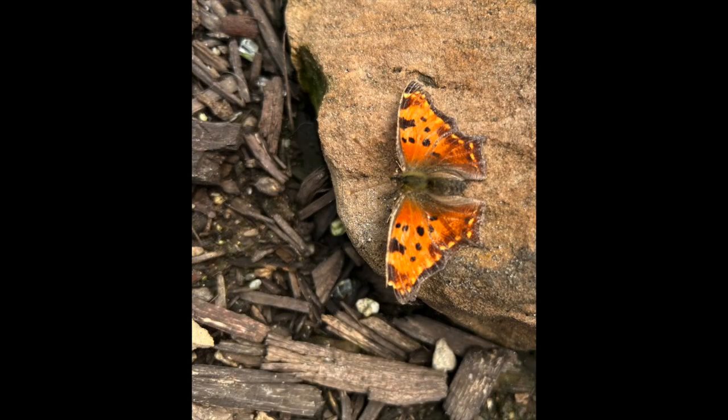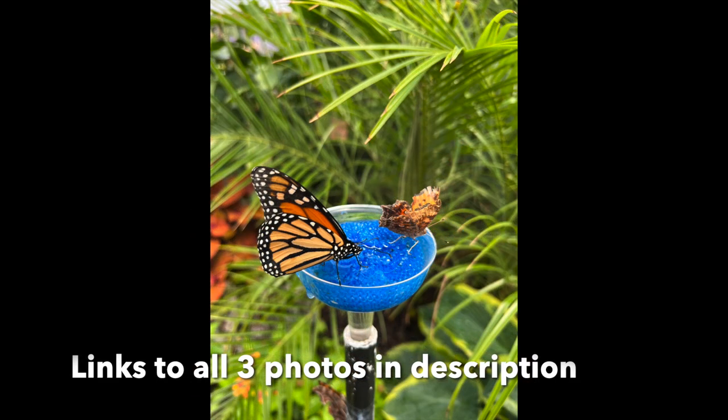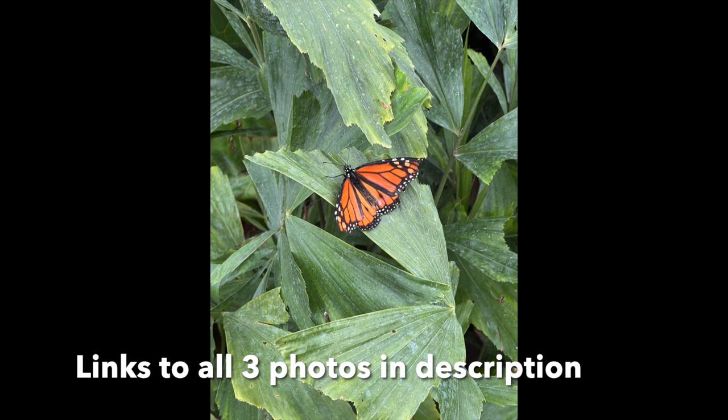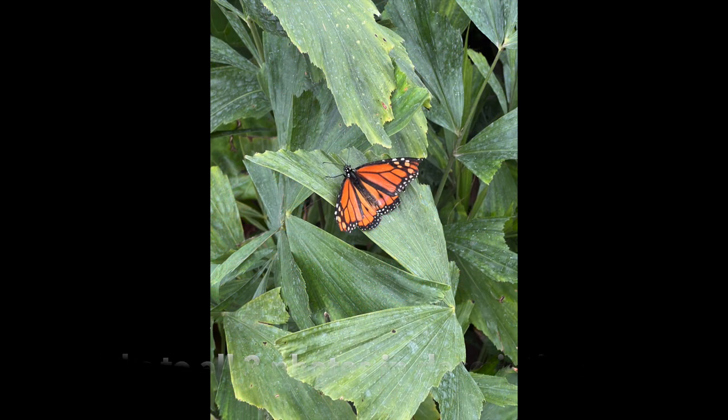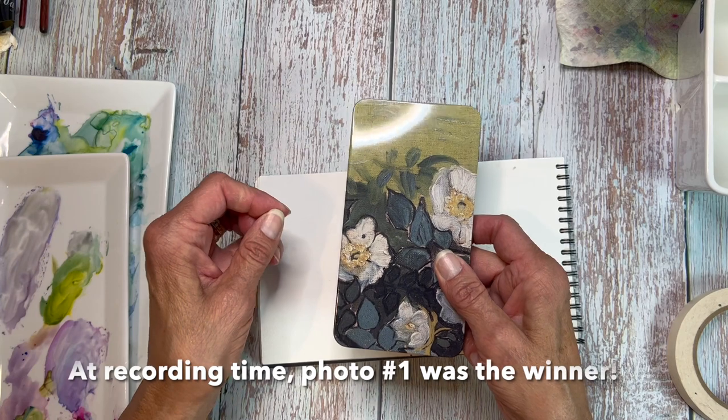For those of you who didn't see or don't remember, here are the three pictures that I posted in that community tab post asking you which one you would like to see a tutorial on. The votes were so close that there's only one that nudged just a teensy bit ahead of the others, so this is going to be a compilation of all three.